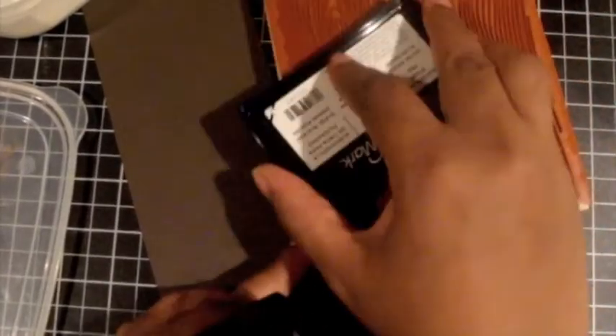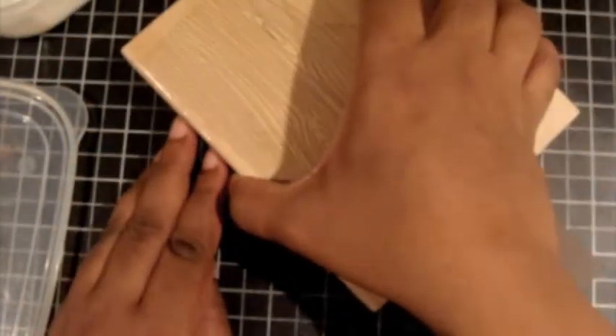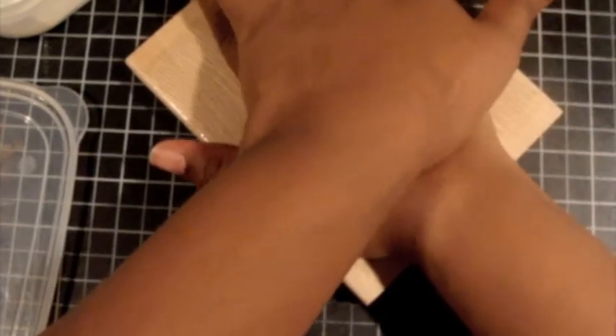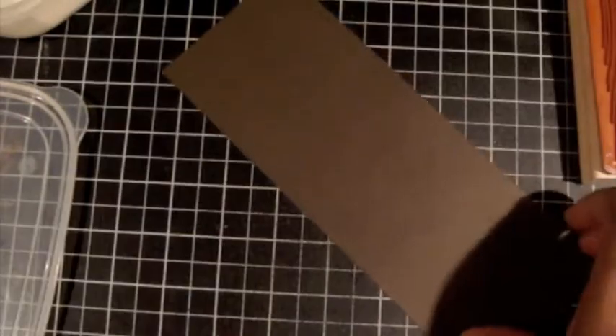This is also a technique that would be perfect as a background for the Forest Friend stamp set. Stamp this down — I want to get as much of the wood knots as I can — to make sure the whole stamp is on to the paper, and that came out really well.